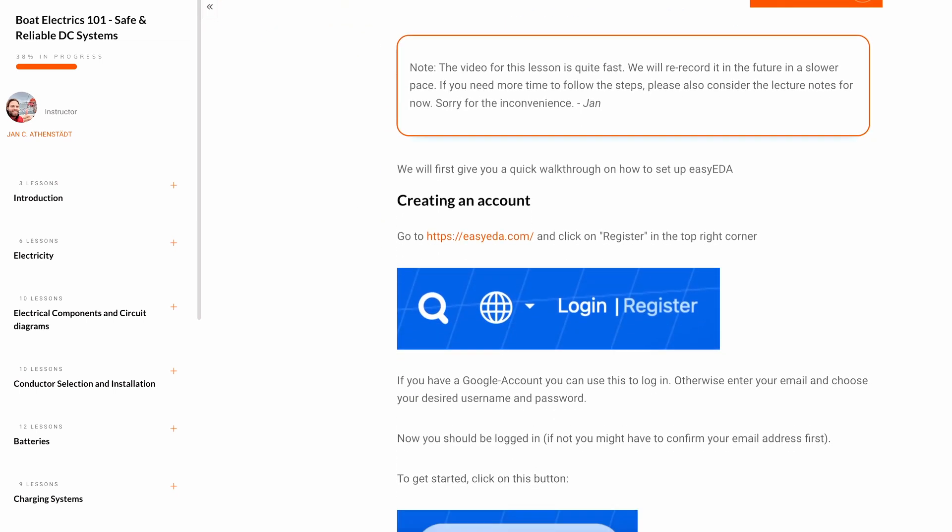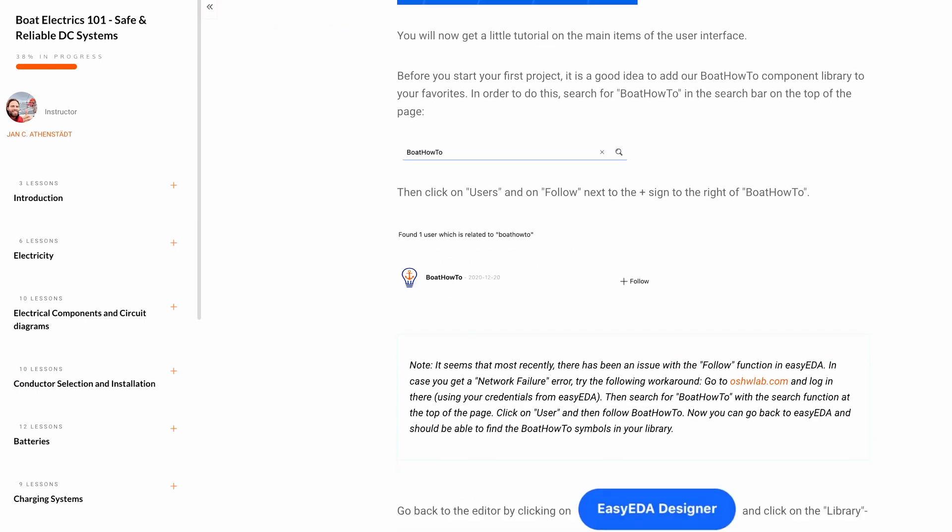We put a link below the video where you can look at our library and use it even without getting our course. But we definitely recommend checking out our courses if you want to do a major system change or update to your system.